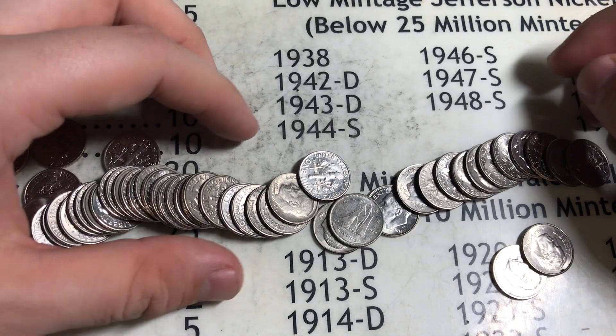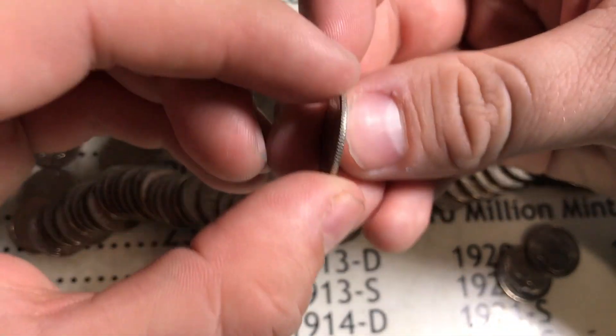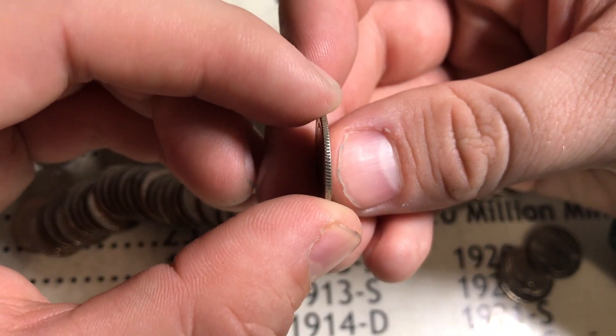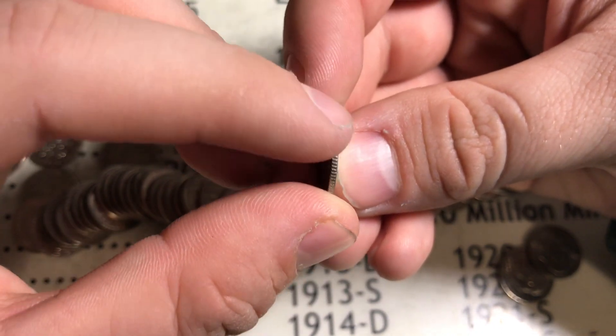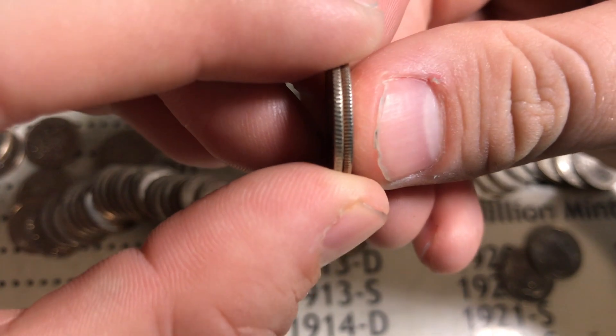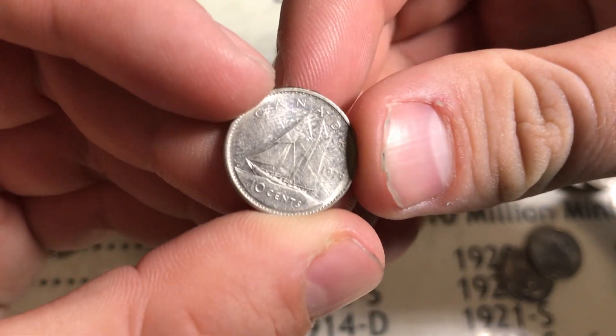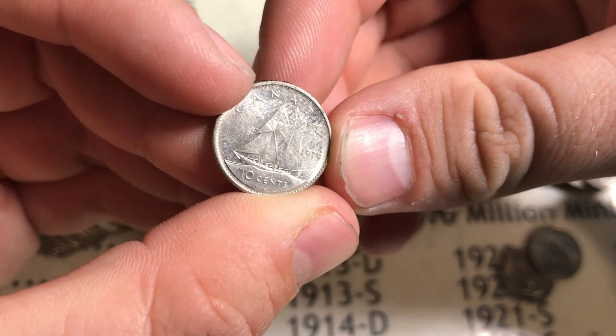We just opened roll 9. I looked at the edges and saw a silvery edge, but I knew it was Canadian because it was too new-looking — the grooves are more separated compared to our silver dimes. They just look different, so I figured it was going to be Canadian, and it is — it's a 1979.